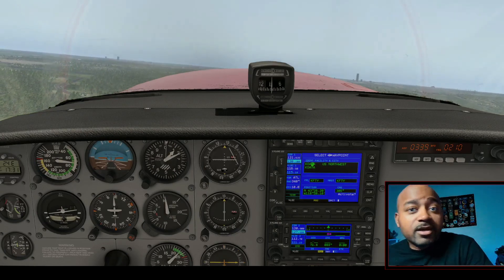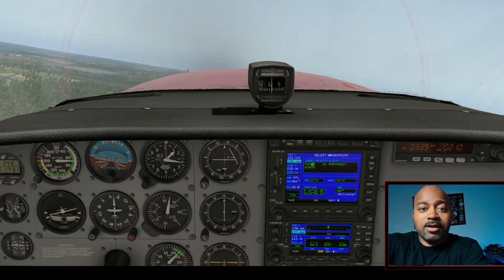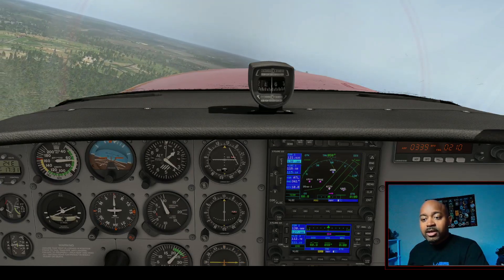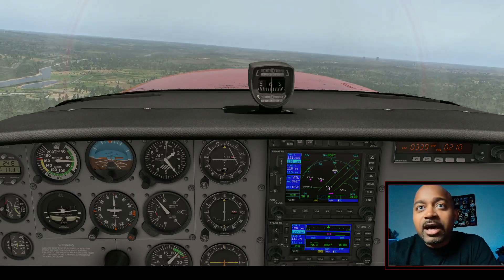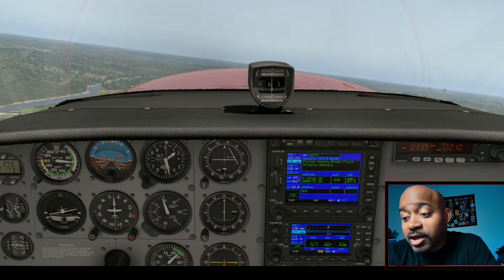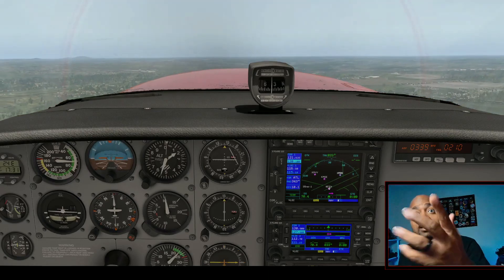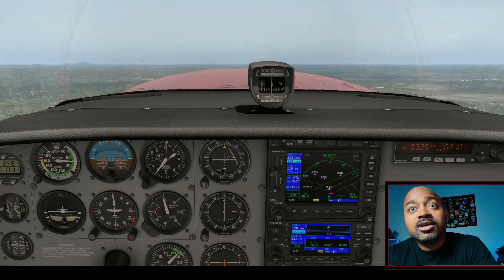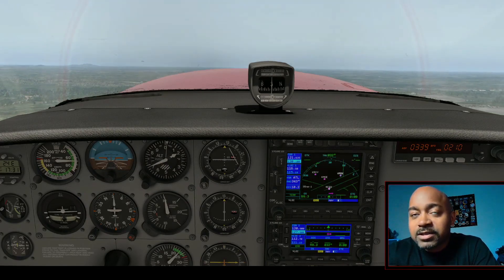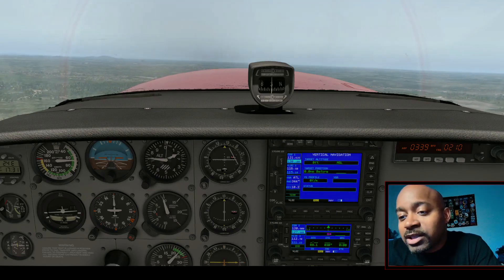So I'm up in the air and I'm flying. We got our map display. Everything I'm doing, I'm doing down here on the knob and you can see it's changing on the actual GNS Flight Sim Builder. Everything I do down here you can see in the flight sim on the display. As you turn the knobs, you don't have to use your mouse to change the frequencies or go through the different pages — you just sit here and twist the knobs, and it's so clear on the display.